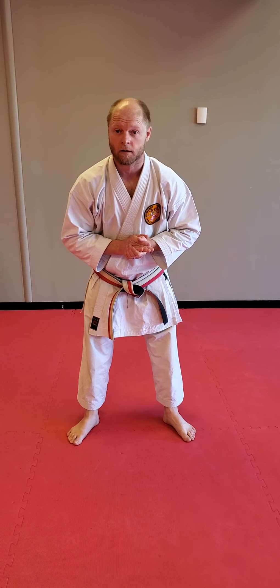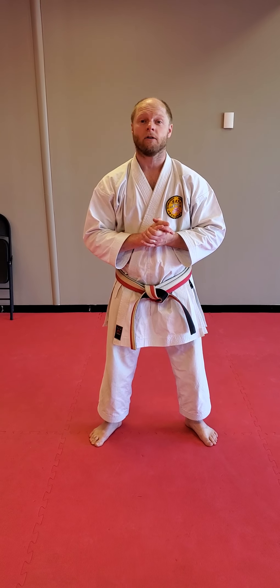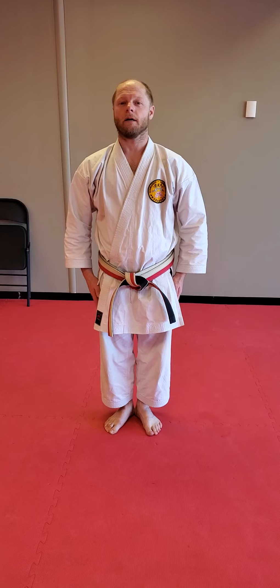Our lesson is Fukinikata and we're going to be teaching you some new moves today. So please pay attention. Let's go to Yoi. Let's bow it in. Yoi. Fukinikata.